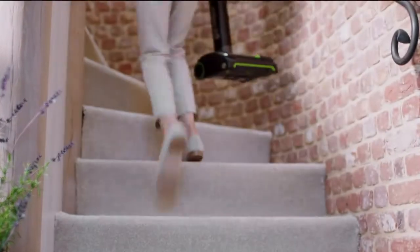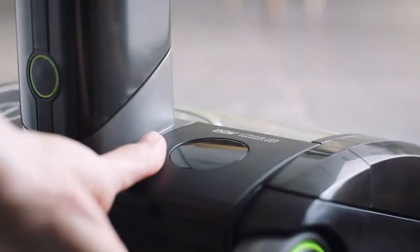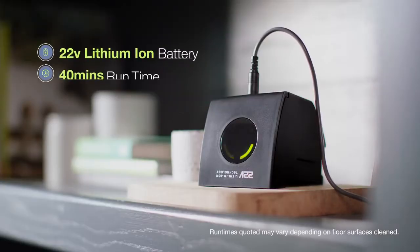Its lightweight makes cleaning stairs simple and the dirt empties with a slide. Each charge gives 40 minutes run time — enough to clean most homes twice.